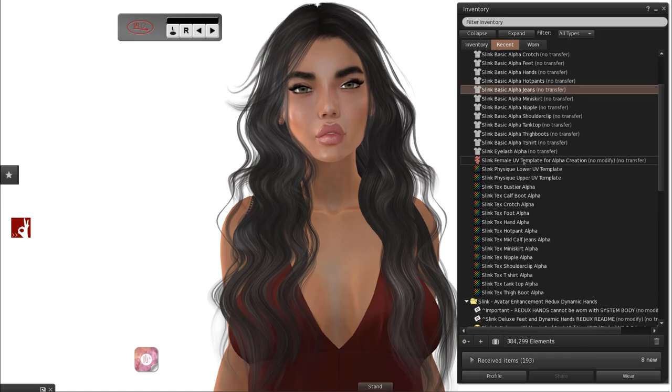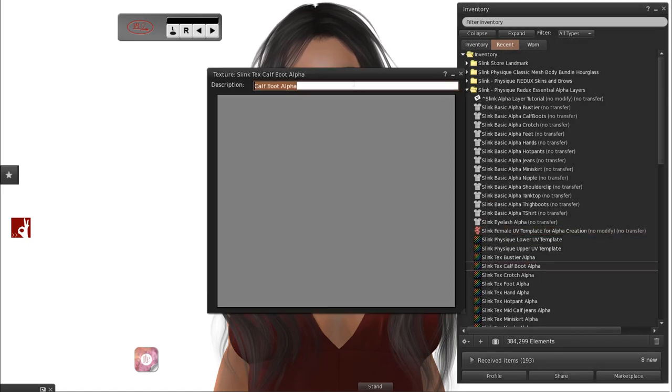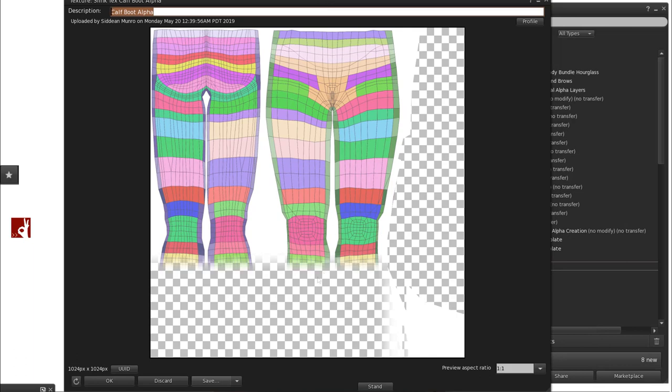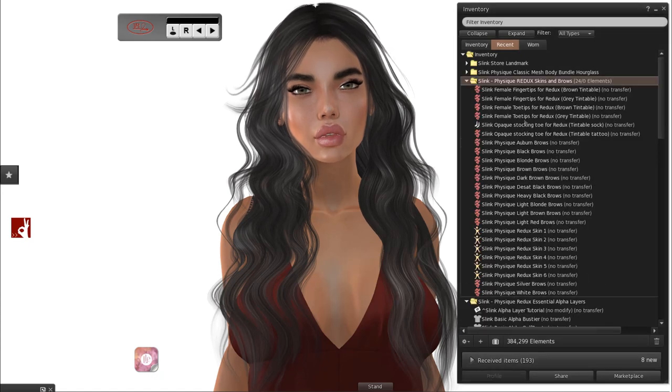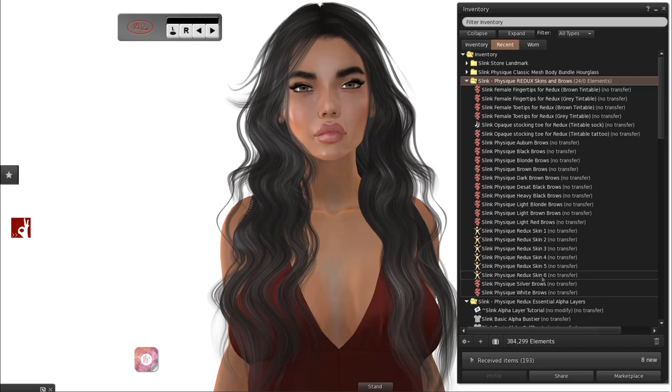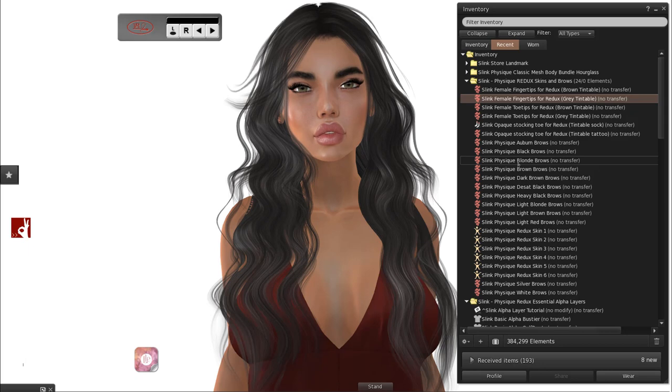Textures are included and there's also a handy UV template you can wear as a tattoo, so when you put mesh clothing on you'll see where it pokes through and you'll be able to make your own textures. A UV alpha texture looks a little bit something like this and it's very simple to do — there's a tutorial about that on the Slink website. Then you have the Redux skins and brows. Some people don't have system layer skins because they may be new or have only ever done appliers, so they're included. The toe tips and fingertips are to hide the old lineage drawn on feet or nail beds on older skins not created for mesh.